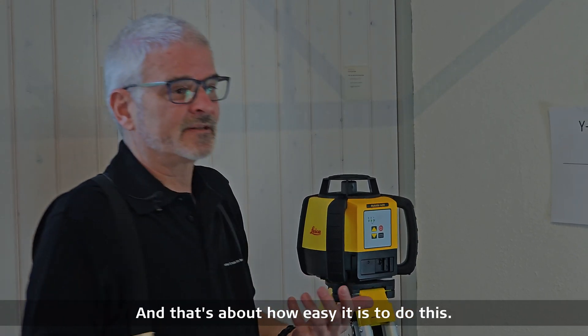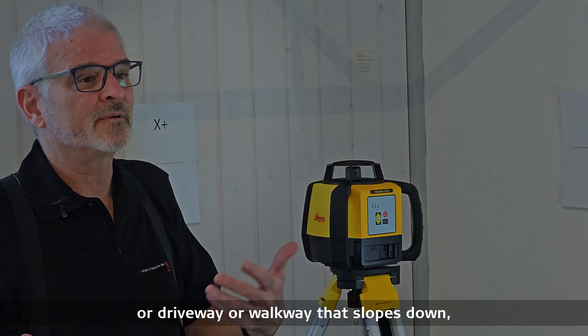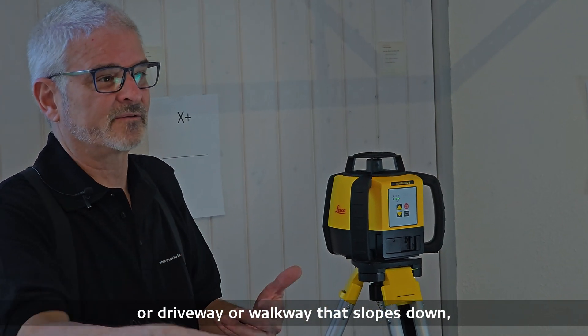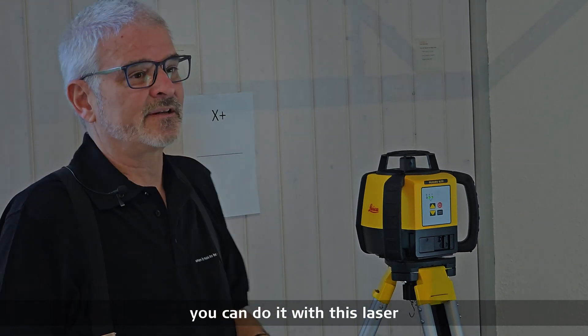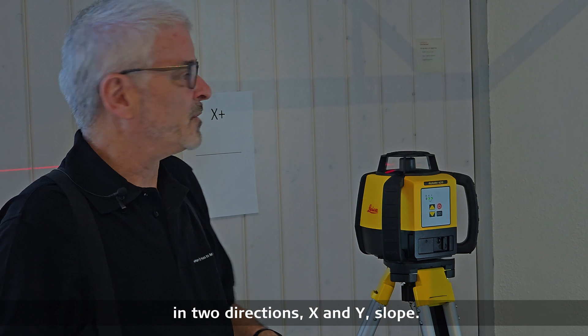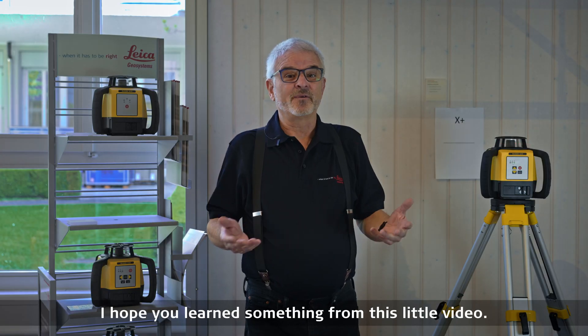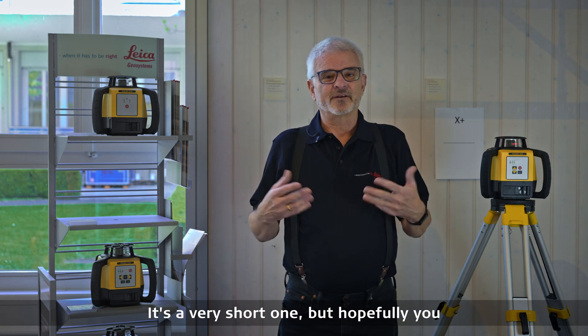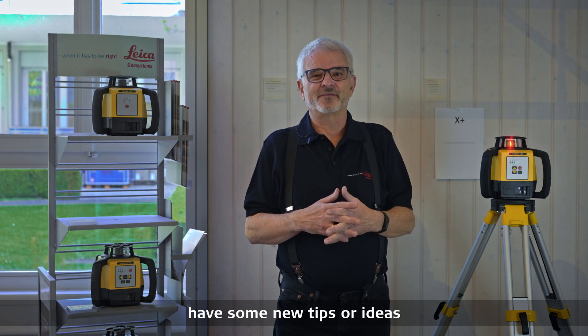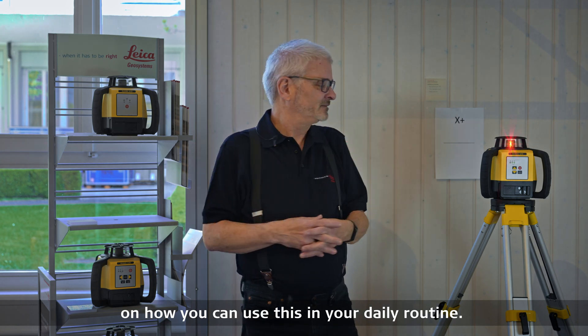That's about how easy it is to do this. If you need to do some kind of slope for a driveway or walkway that slopes down, you can do it with this laser in two directions — x and y slope. Now we're back to zero again. I hope you learned something from this little video. Hopefully you have some new tips or ideas on how you can use this in your daily routine.